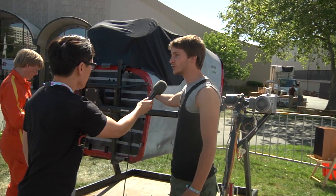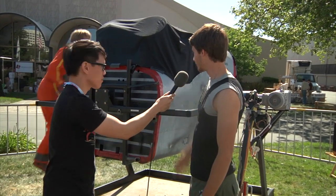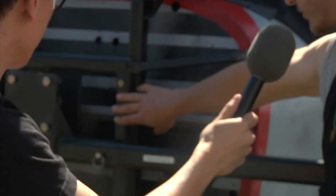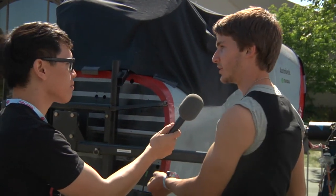We have this fuselage here — this is the one we picked up at the salvage yard. To reinforce it, we built this roll frame, which runs all the way underneath and attaches to some critical structural elements of the fuselage.